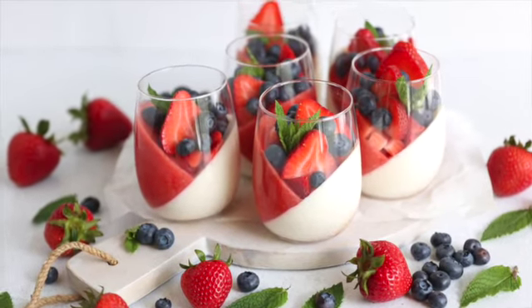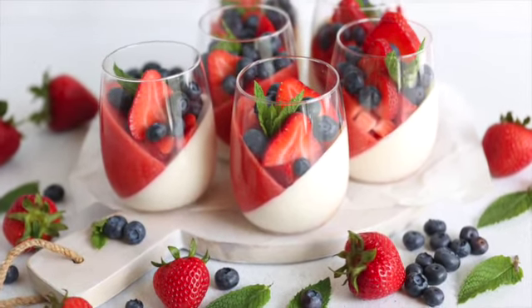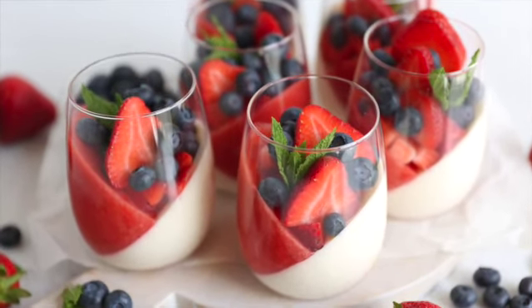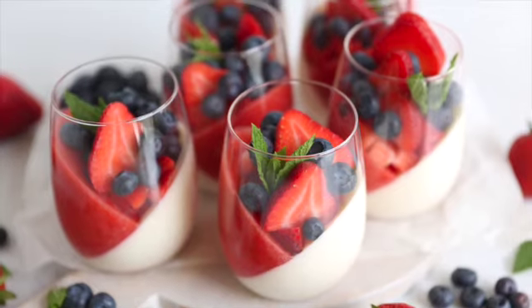When you're ready to serve the panna cotta, decorate with fresh berries and mint, and enjoy. Happy baking!